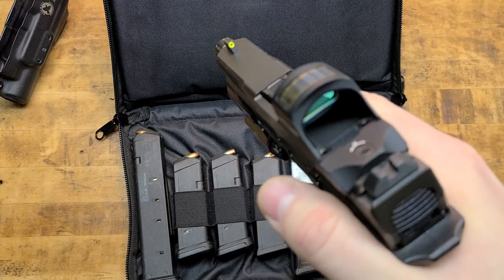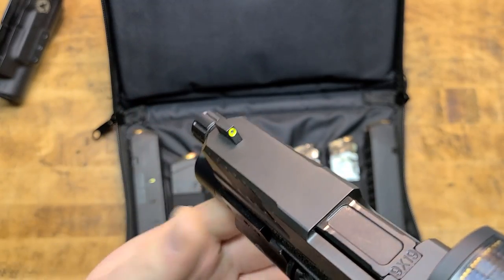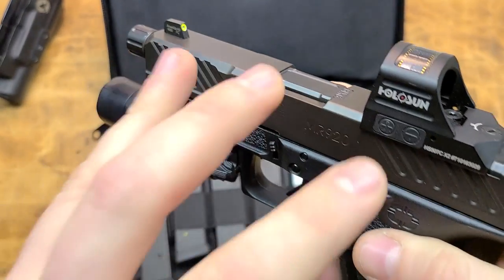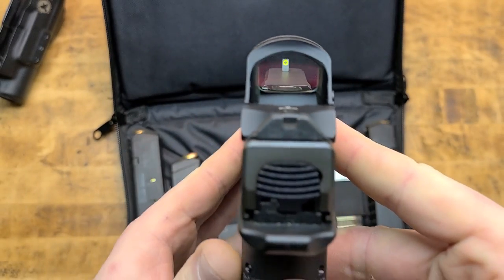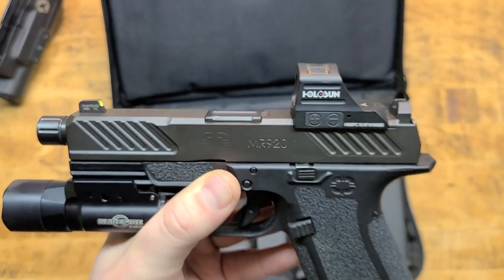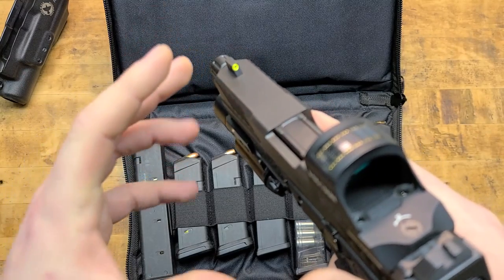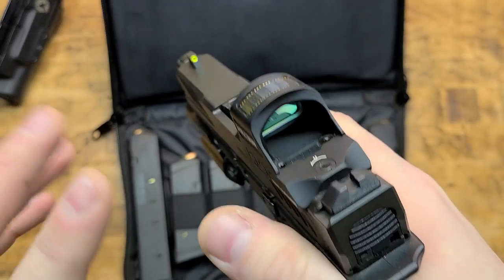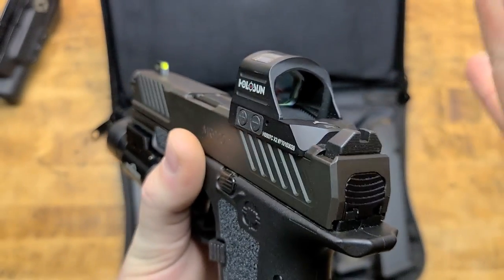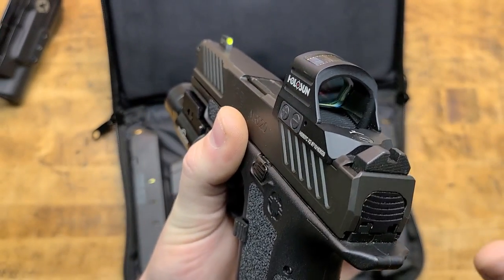This is my preferred sight setup for any pistol: blacked-out rear with a high-vis front. This is an Ameriglo night sight with photo-luminescent paint on the front, co-witnessed through the directly mounted dot — not even suppressor-height sights. High-vis during the day, tritium at night with the front sight, and the blacked-out serrated rear keeps it minimalist and non-distracting. You need to focus on the dot or the front sight — get everything else out of the way.